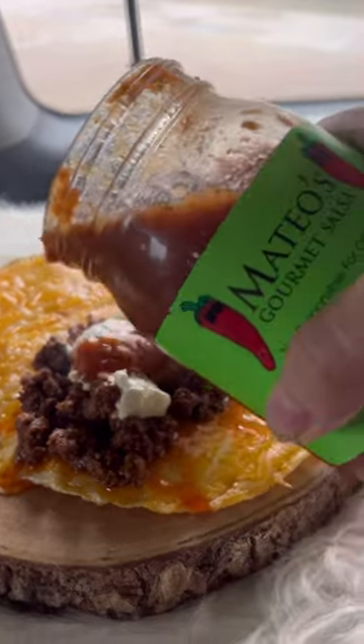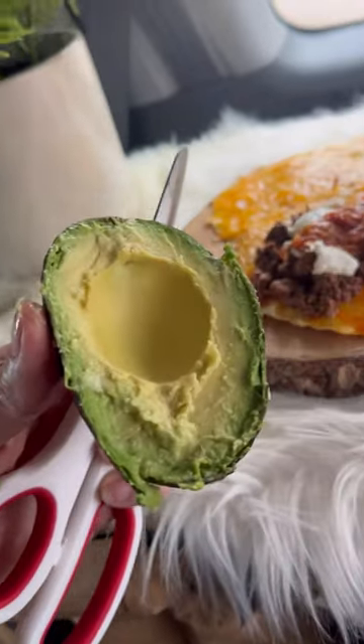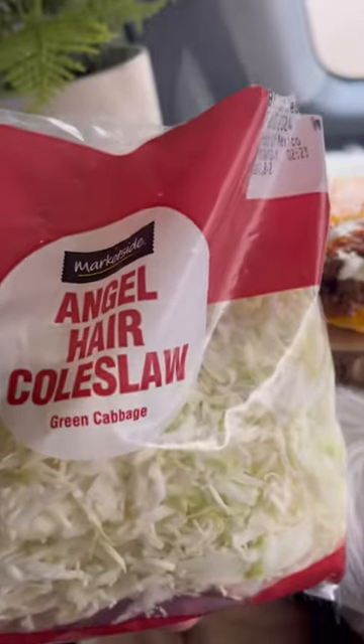And then salsa, avocado, coleslaw — and there it is.